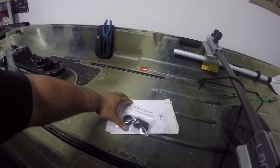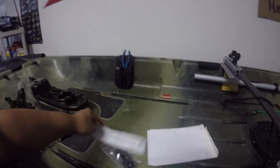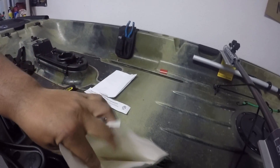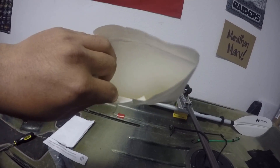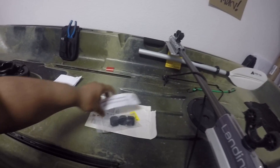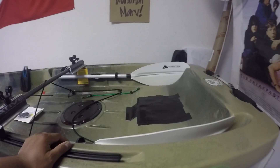Native came out with a solution and this is what they sent me: three gaskets, an extra screw, a link to their video on how to install it, and an invoice. That's it — nothing else. I was hoping for a sticker or something, maybe a thank you or a letter saying sorry for the issue. Nothing. Just gaskets and instructions.